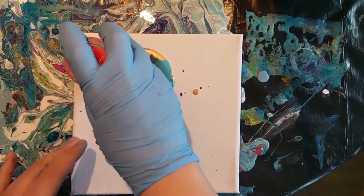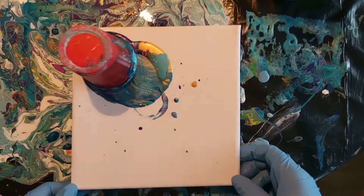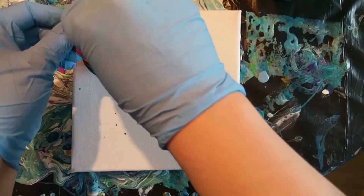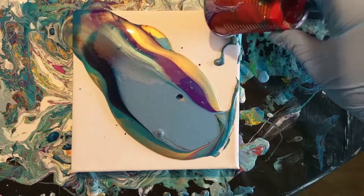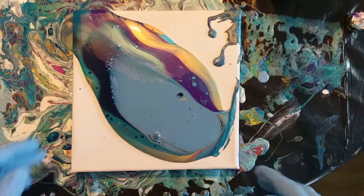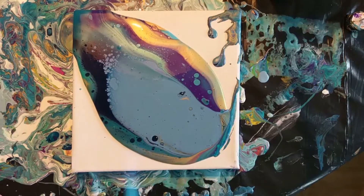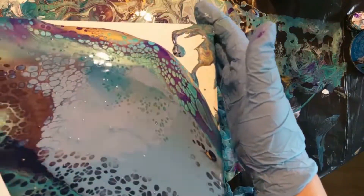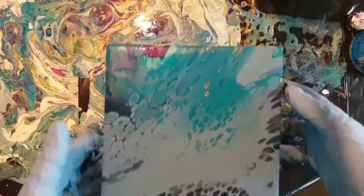I'm just gonna flip cup this pour and see what happens with the dirty cup. As you can see, the light Prussian blue is taking over the painting a lot. I tried using the burner to pop some bubbles and get more cells in there, but it's really not the result I wanted.